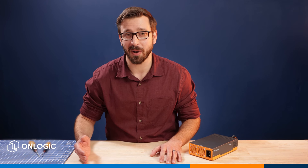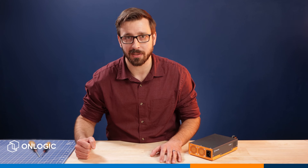Hello, Pete Pekulski, sales engineer with OnLogic, here again with another product video for you, and today we'll be talking about our new PS1000-1 rugged external power supply.